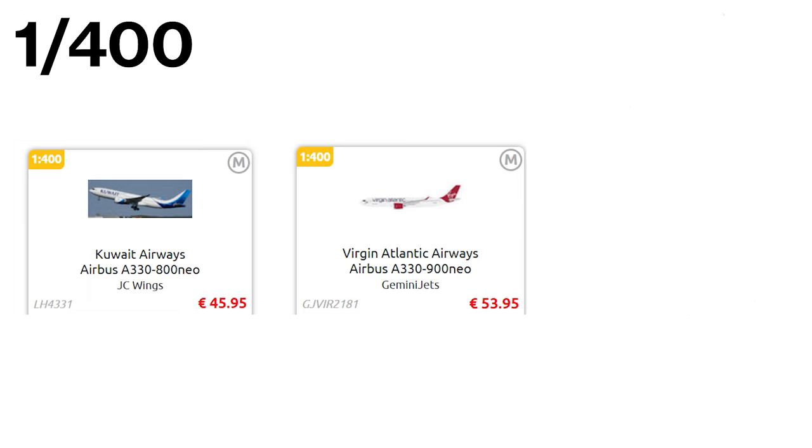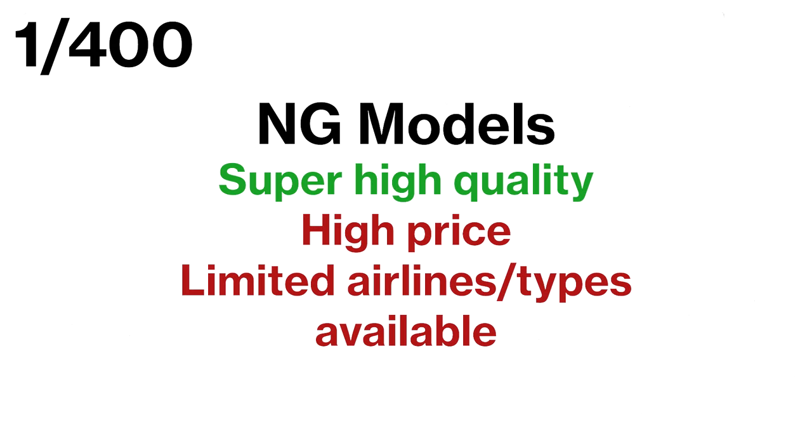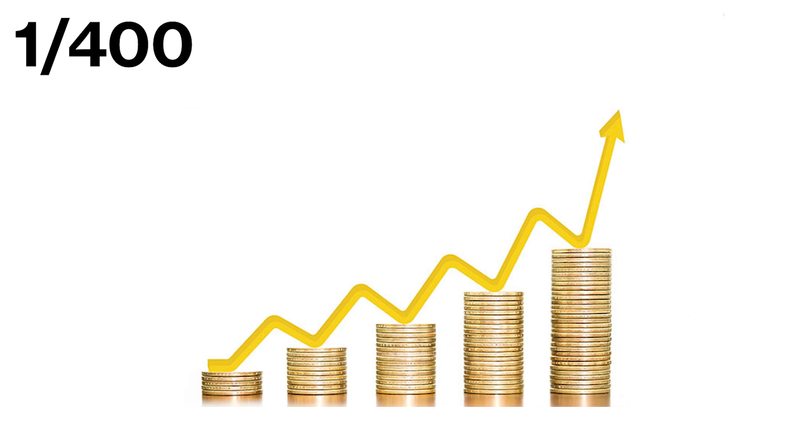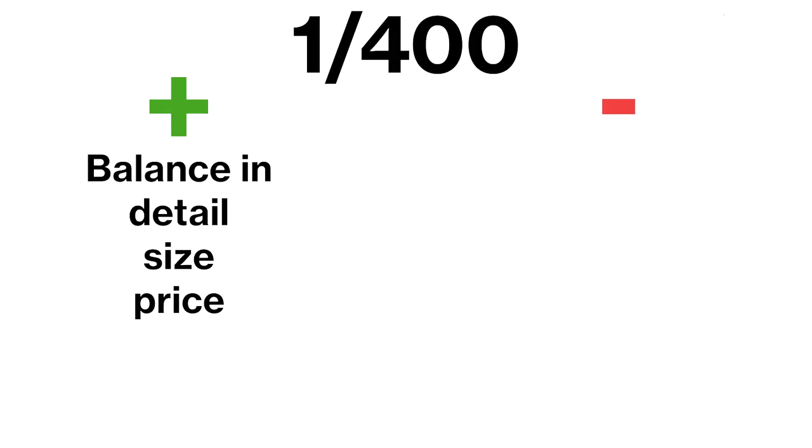On the other hand, NG Models come with a higher price tag, but they offer super high quality, very detailed models. However, their offerings are limited to a few types of airlines, as they don't release as many aircraft monthly and they are only on the market for a short period of time. The prices of 1:400 scale models have increased a lot during the last year due to inflation, increased transporting costs, and rising gas and electricity prices. This is a big shame — first I bought around 3-4 models a month, while now I only buy around 3-4 models every half year. Overall, the 1:400 scale market is a great option for collectors who want a balance in detail, size and price.